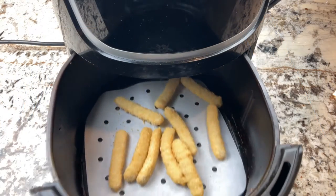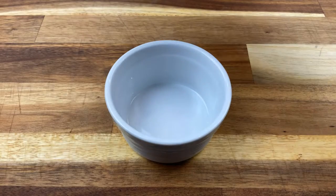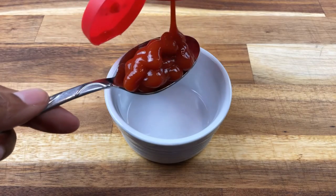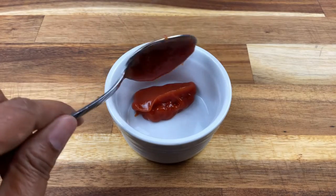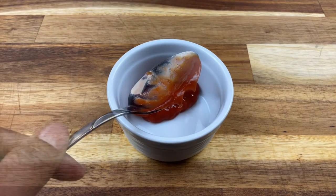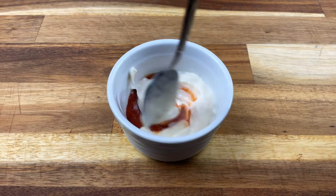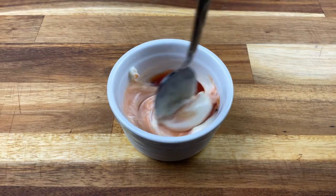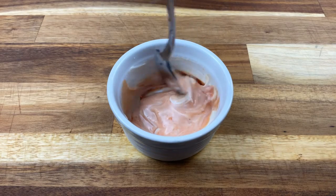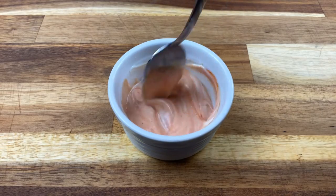I'm going to show you a really easy sauce that I put together while these cook. Just take a bit of ketchup — I should have done the other ingredient first — then rinse the spoon and take approximately equal parts mayo. It might have been a little more mayo and that's pretty much it. Mix this together. You can use spicy ketchup or olive oil mayo if you want. I like these two ingredients mixed together and I like to dip my fish sticks into this.